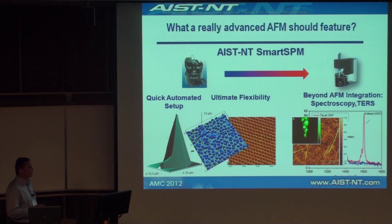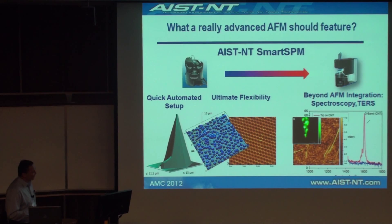Flexibility is extremely important. Our instrument is capable of running rough samples — this is the AFM image with 15 micron Z range — as well as regular samples down to atomic resolution.